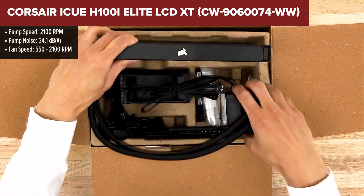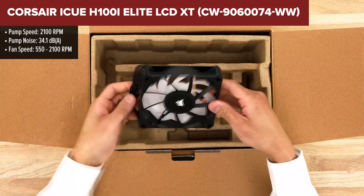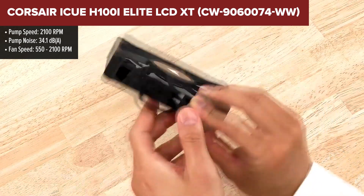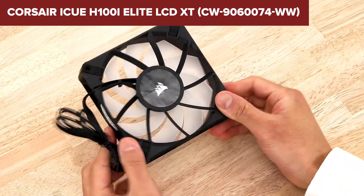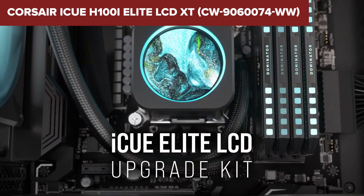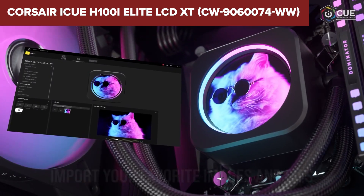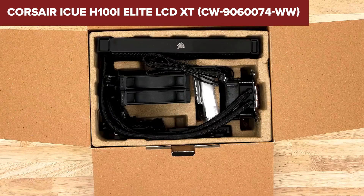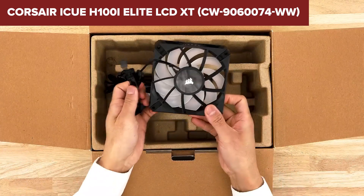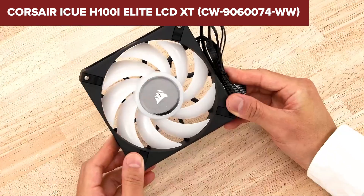The Corsair iCUE H100i Elite LCD XT is a high-end 240mm AIO liquid cooler, designed for superior cooling performance and extensive customization. One of its standout features is the 2.1-inch IPS LCD screen on the pump head, which can display GIFs, images and system information, adding a unique visual element to your PC setup. This cooler also integrates with Corsair's iCUE software, allowing for comprehensive control over RGB lighting, fan speeds and pump performance. The cooler's copper cold plate and split flow design ensure efficient heat transfer, keeping your CPU temperatures in check even under heavy loads. However, some users have reported issues with the iCUE software, including difficulties in detecting the cooler and problems with displaying custom content on the LCD screen. Additionally, the cooler is relatively expensive, which may be a consideration for budget-conscious buyers.